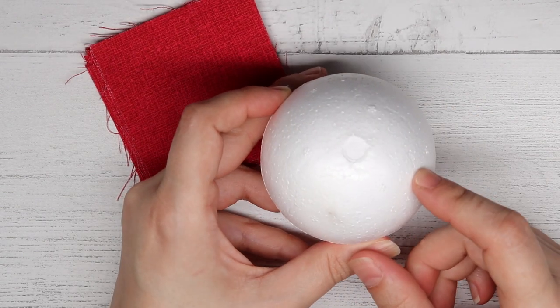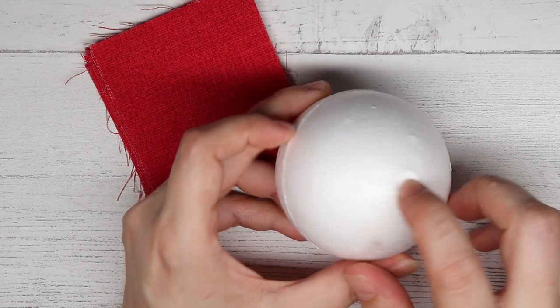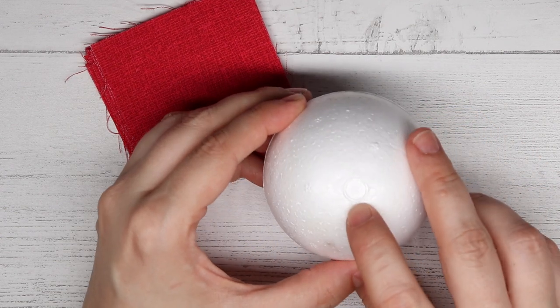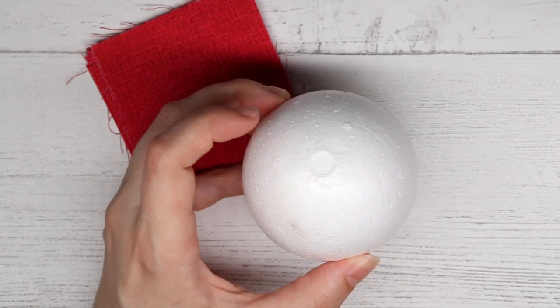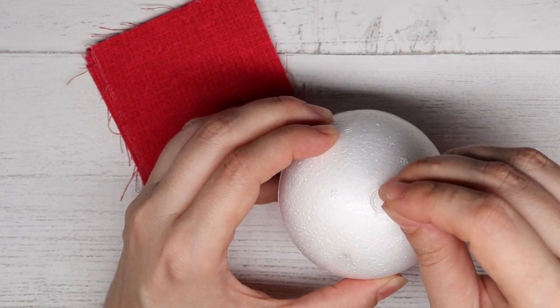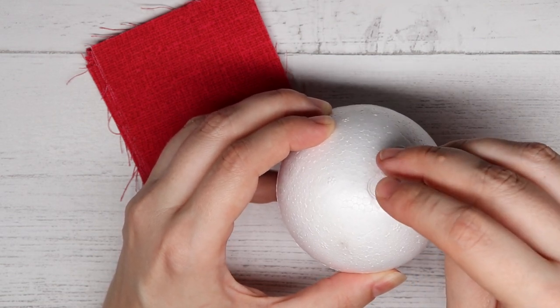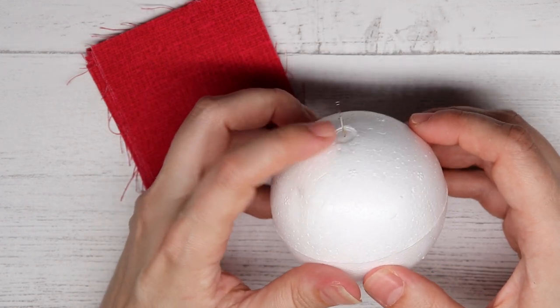Once you have cut out your squares, put the layers aside and grab your foam ball. As you can tell, my foam ball actually has a center line where it shows you the center — it's like an impression from where the mold held it. We are going to use that to mark center. If your foam ball doesn't have that, you could always measure where center is.